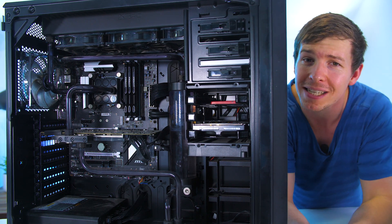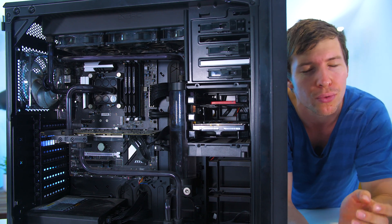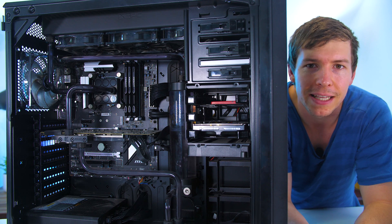Let's pull apart those blocks and we'll see if there is any damage to them, any gunk, and we'll see if they are stained from the dye — which I'm pretty sure they would be — and we'll see if we can get this pump working.